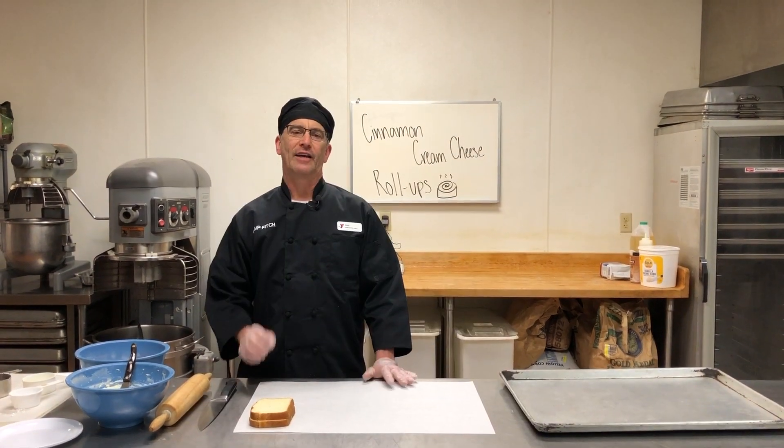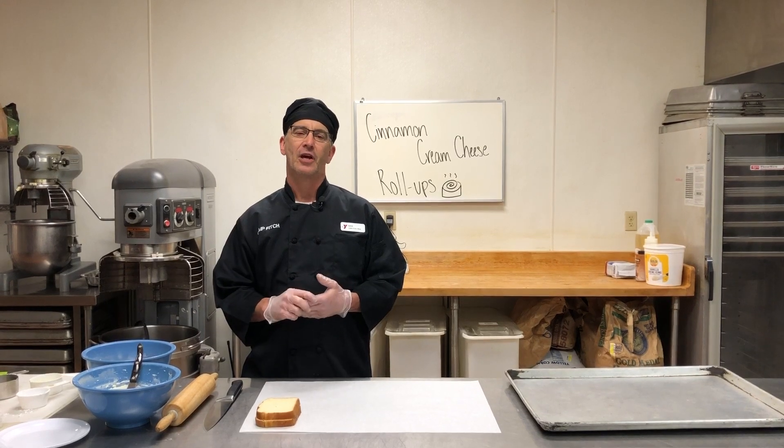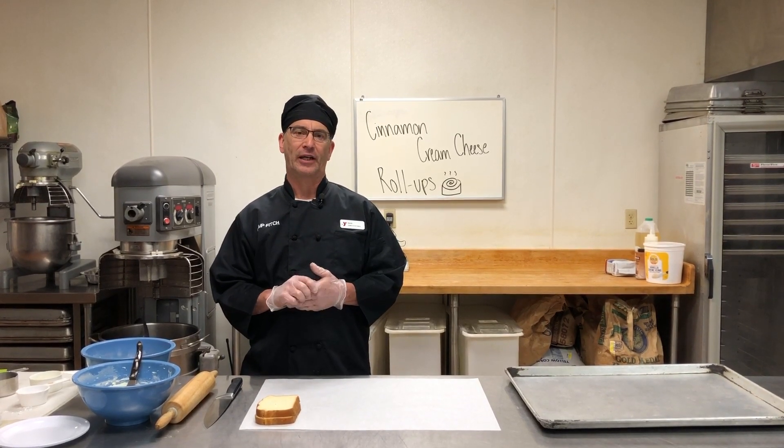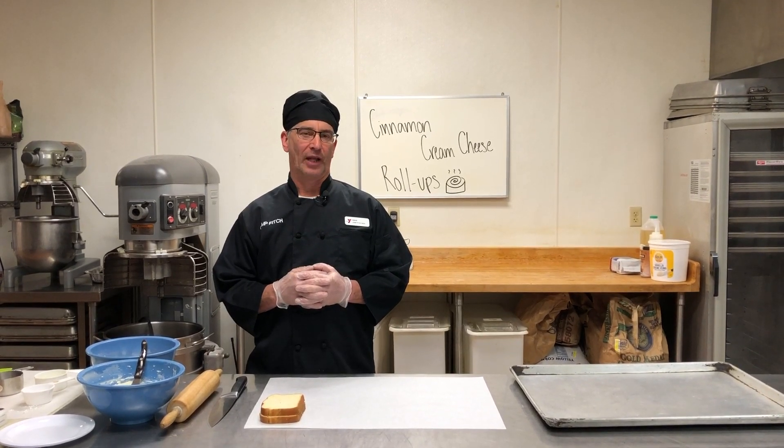Morning everybody, my name is Chef Dave. I want to give a big shout out to all our doctors and nurses that are on the front lines dealing with our pandemic, and I also want to tell everybody to be safe out there and God bless.